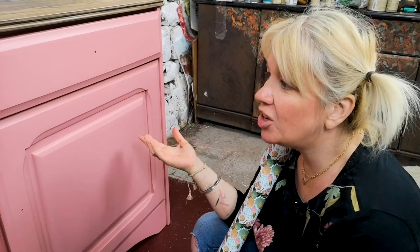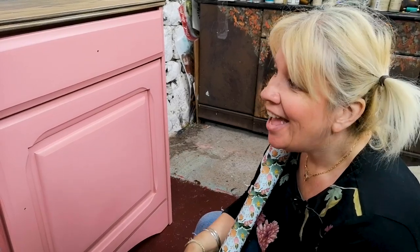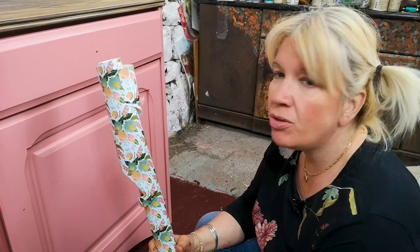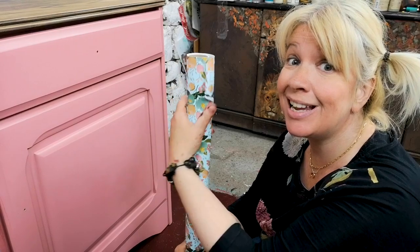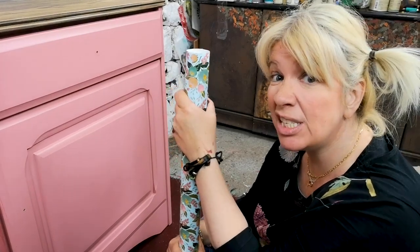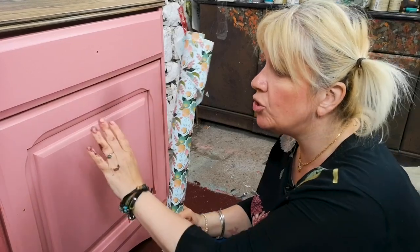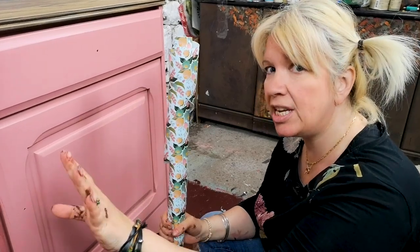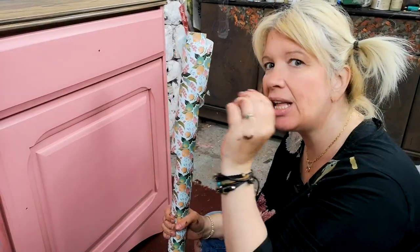You last saw the cupboard and I was about to do two coats of pink, which I have done. It is a beautiful finish. So let's see if we can ruin that! I spoke about the wrapping paper that I bought from TK Maxx — it cost me £2.99. Think of that versus a transfer. I've already done this door over here, so we're going to work on this one just so you know exactly what to do.